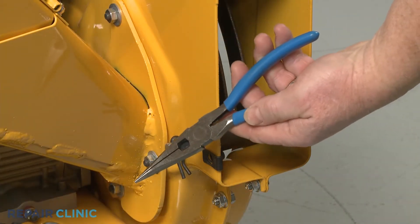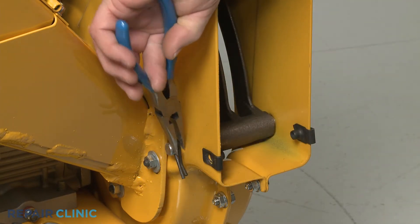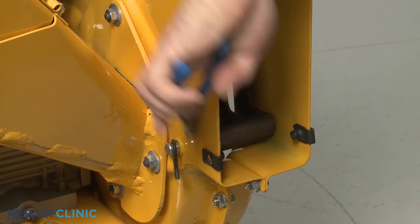Use the needle nose pliers to pull out the retaining pin securing the shredder screen pin and slide the pin out.